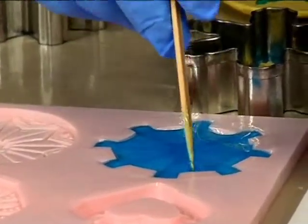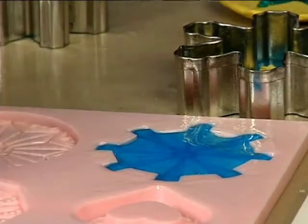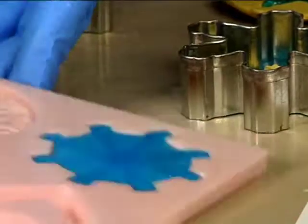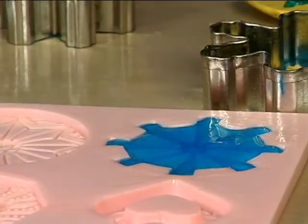Make sure it goes all the way to the edges — you can tap it. Let me pour it over here.